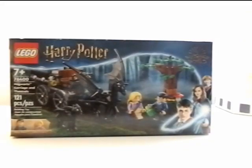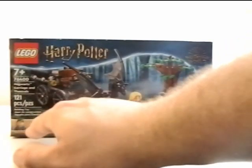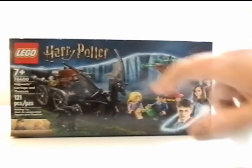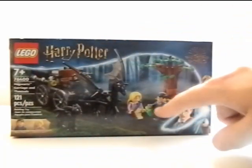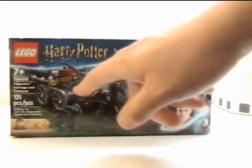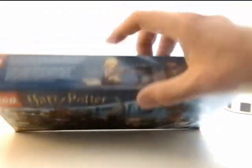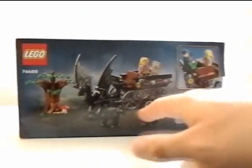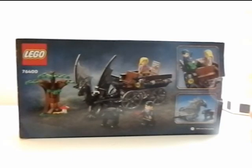Hey everyone, it's that nerd Ryan here and today we are reviewing the Lego Harry Potter Hogwarts Carriage and Festival set. It's a $20 set with two minifigures for 121 pieces, ages seven and up, set number 76400. Here we can see the box art along with Harry and Luna, a baby Thestral, regular Thestral, and carriage. On the back you can have people sit in it and Harry feed the Thestral. It's a small $20 set so it's obviously not going to have a lot of action.